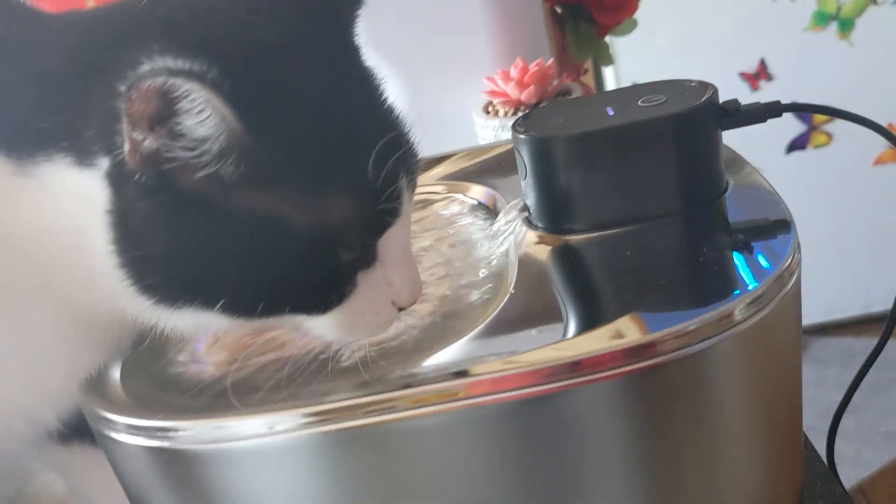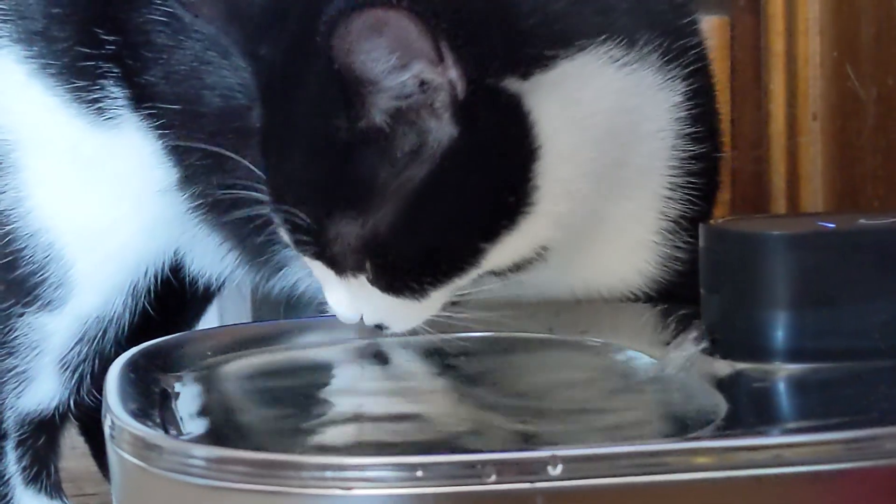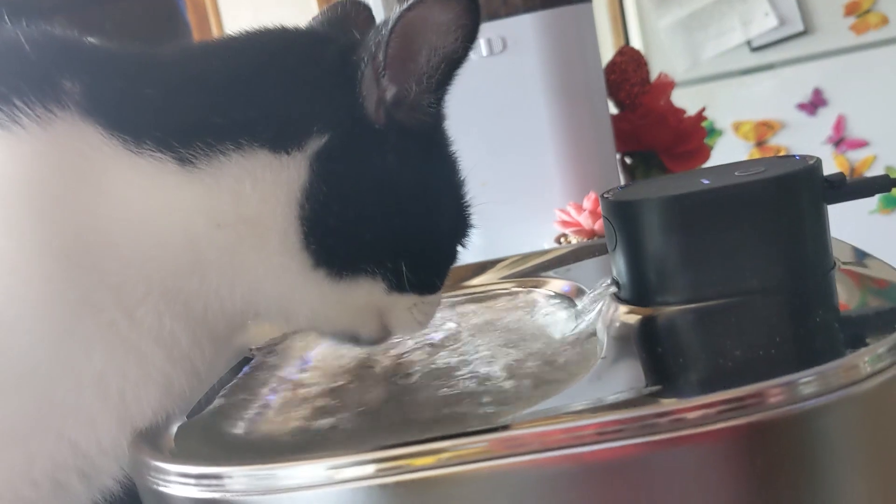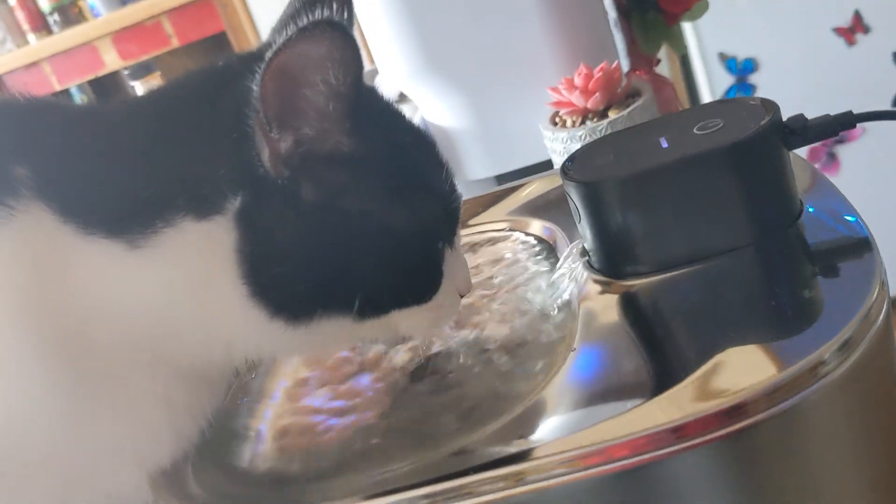The pump is really quiet too. It's a CE certified IP68 pump and runs on as little as two watts. This makes it so quiet that all you'll hear is the water dripping into the pool.